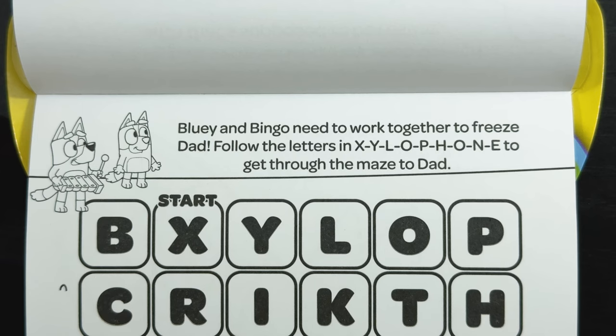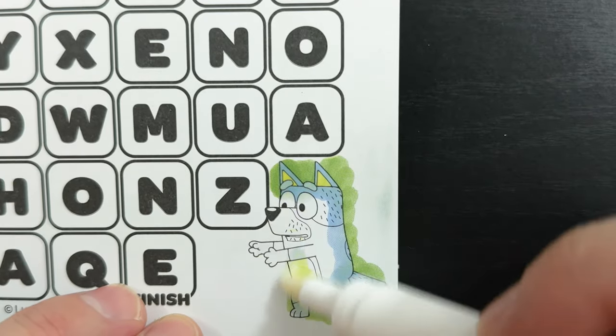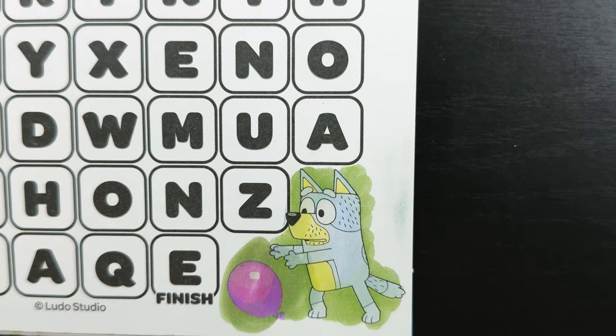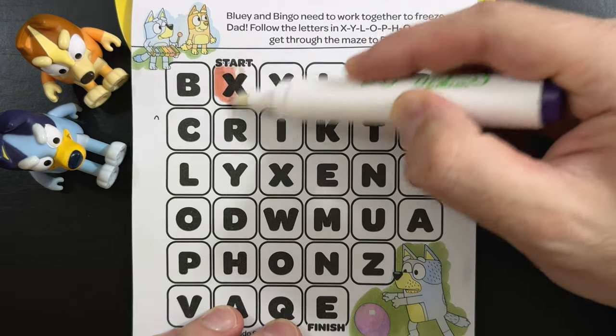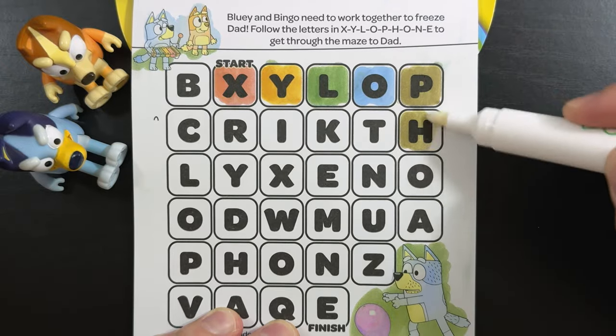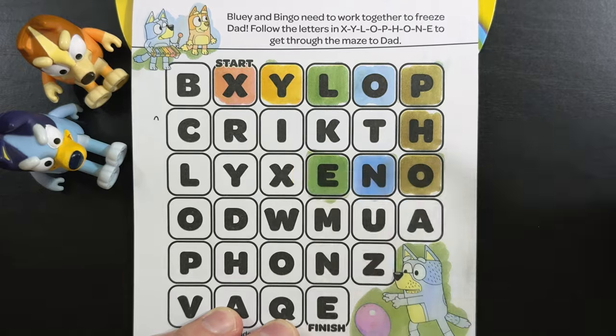Bluey and Bingo need to work together to freeze Dad. Follow the letters in X-Y-L-O-P-H-O-N-E, or xylophone, to get through the maze to Dad. So we're going to color our way through — hey, wait a minute! Yeah, we found the purple balloon! Nice! So we're going to make our way through the maze by spelling xylophone. Can you spell it along with me? X-Y-L-O-P-H-O-N-E. Alright, let's keep going!